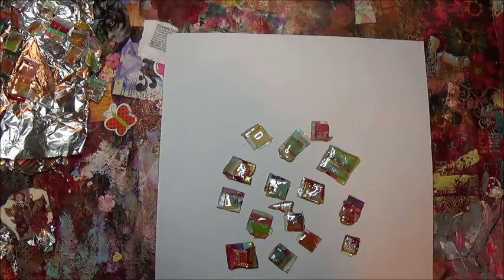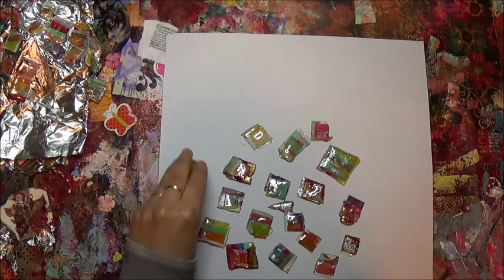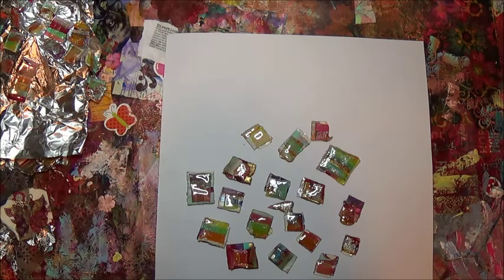We are done with the tutorial. This last part of the video is going to be really long — you don't have to watch it. I'm not going to show any tutorial during this clip. All I'm doing is removing tiles and throwing them onto the white paper that you see, just in case anyone would like to see each and every tile that I created.